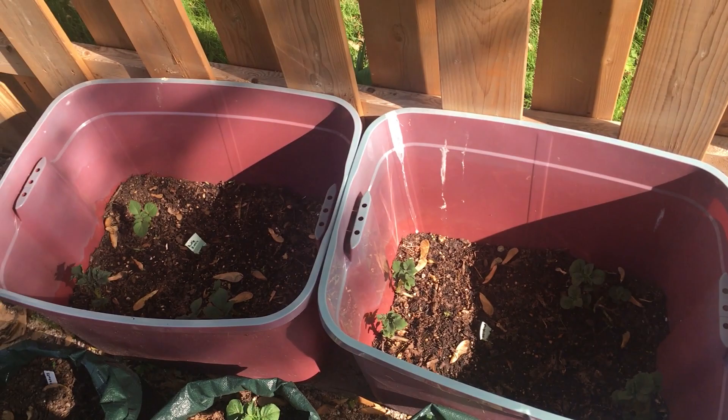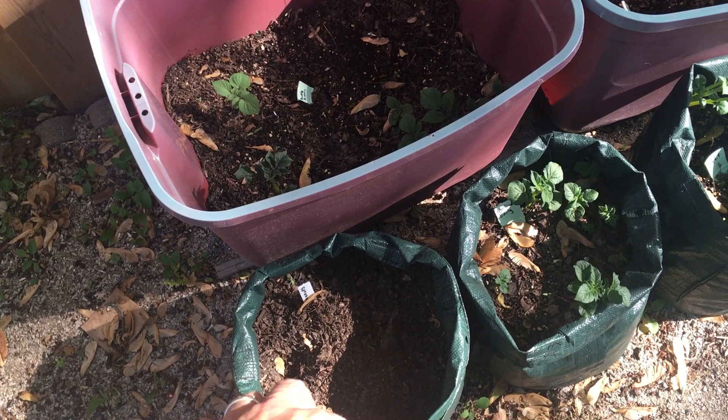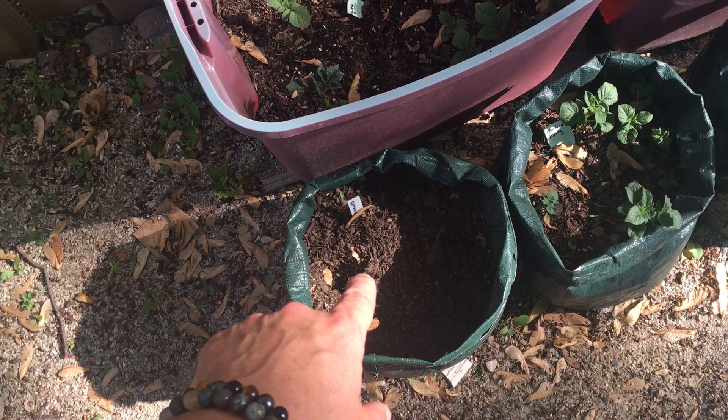This last one I had some peanut seeds and was trying to grow peanuts, but I think I had the soil too moist for too long and the peanuts instead of sprouting turned to mush and rotted. We'll have to try that again.